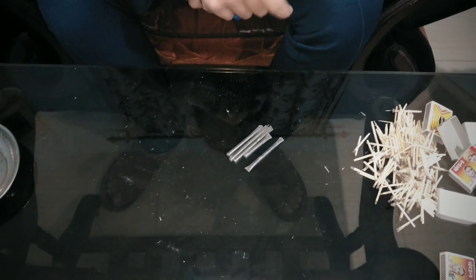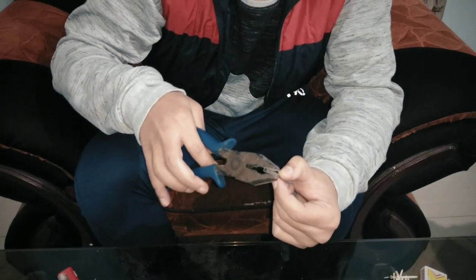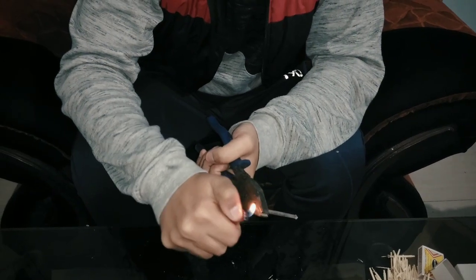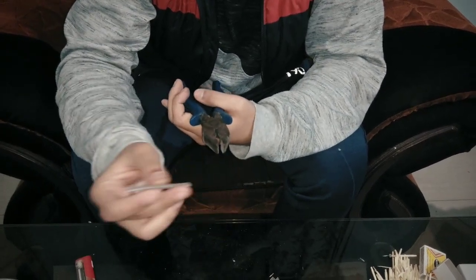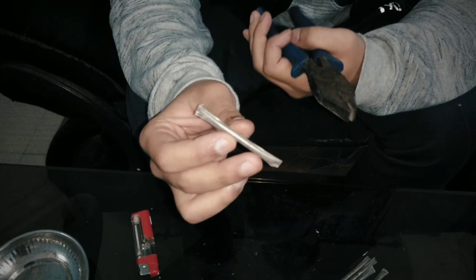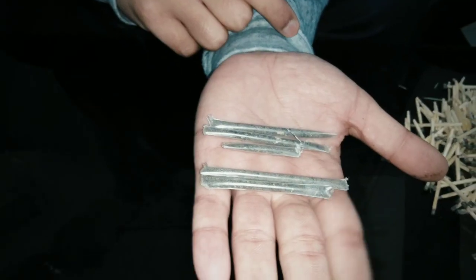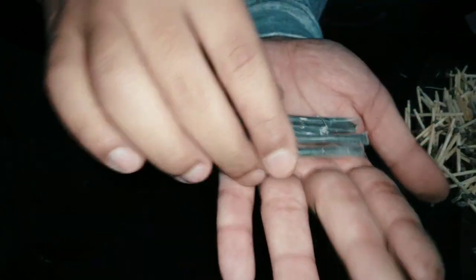I have made these fuses. Now it's time to seal the other end of the fuses — do it very carefully. This is how the fuses look. So it's time to make the second fuse.